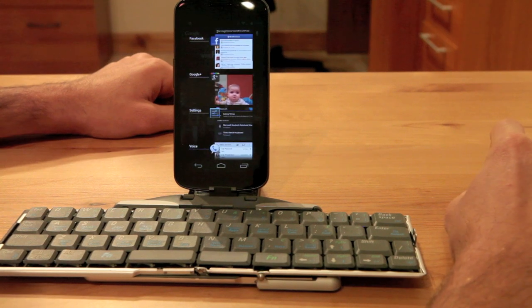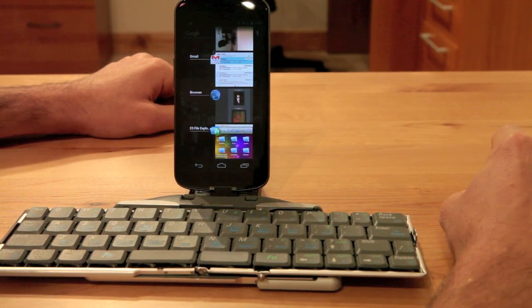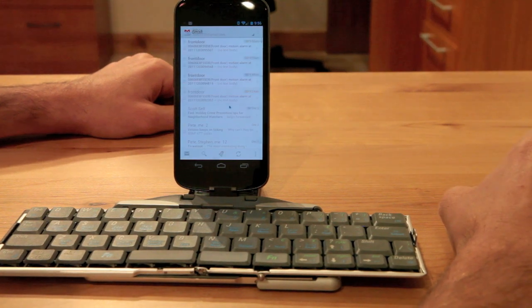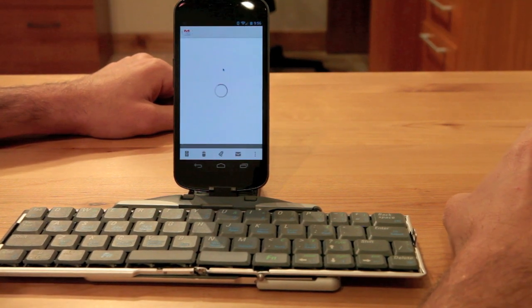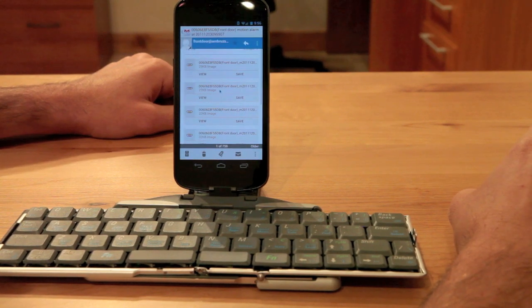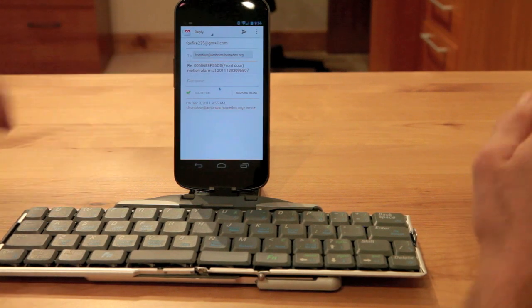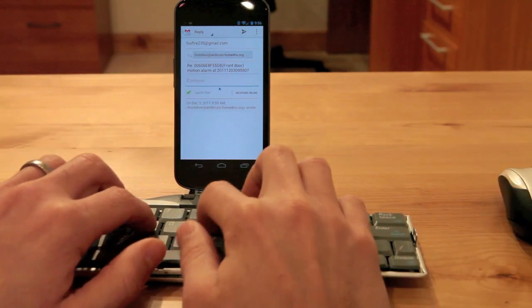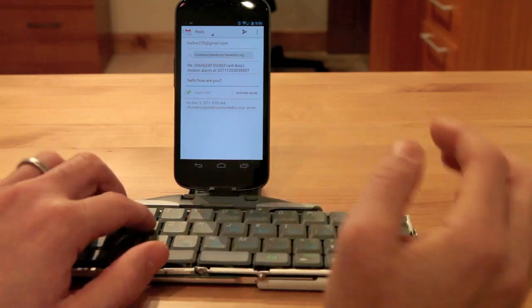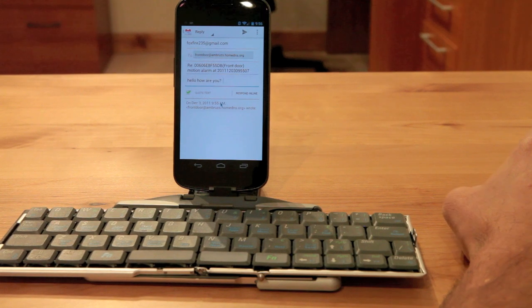I can click on things that will allow me to use the keyboard, such as Gmail. If I go to Gmail and click a new message, I can scroll through the new message and then reply to it. I can use my keyboard and say hello, how are you? Works really well — really smooth, really nice, no hiccups.